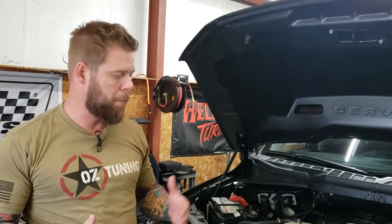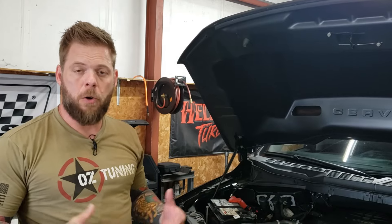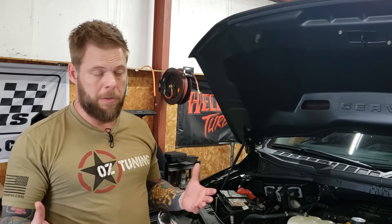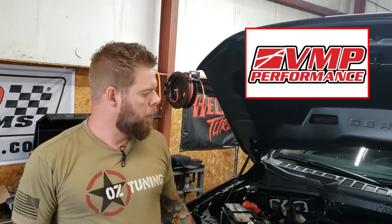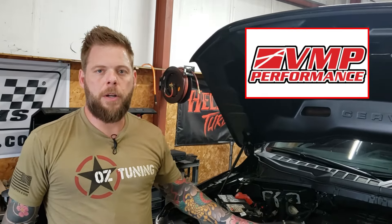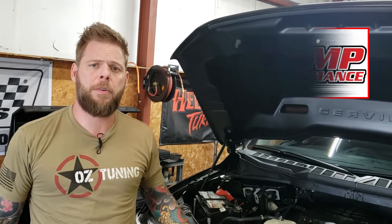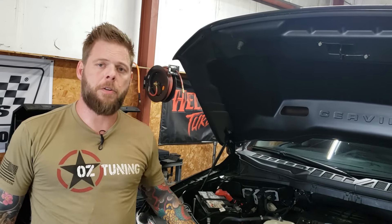Everybody knows that there were some difficulties initially with tuning these 2021-and-up F-150s. The security of the PCMs was a little tight — it took a little while for the aftermarket to be able to crack them. Now that tuning is available, the aftermarket is rushing to fill the needs of all the enthusiasts out there. VMP did not want to be left out, so they reached out to us, knowing our ability to calibrate these trucks really well, and asked if we thought we'd be capable of developing a tune for these.